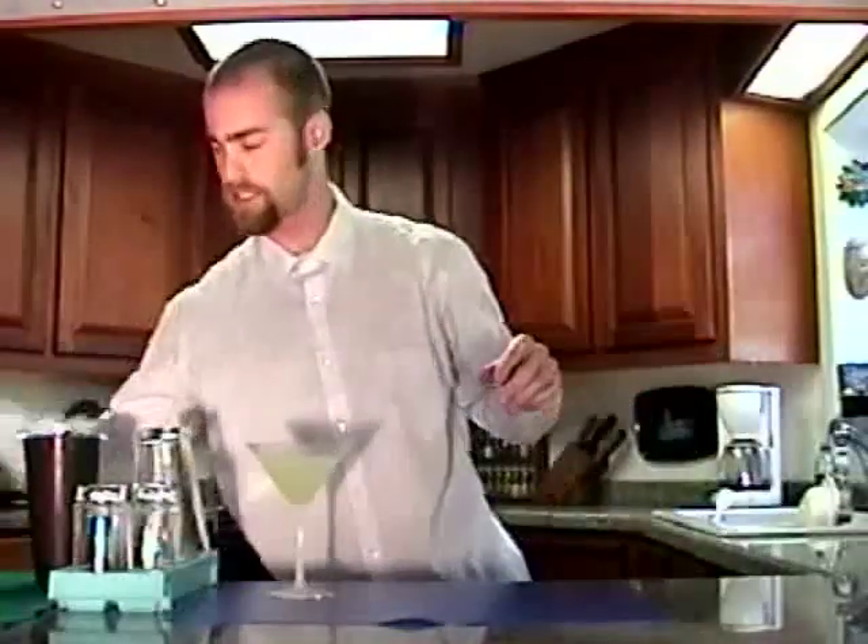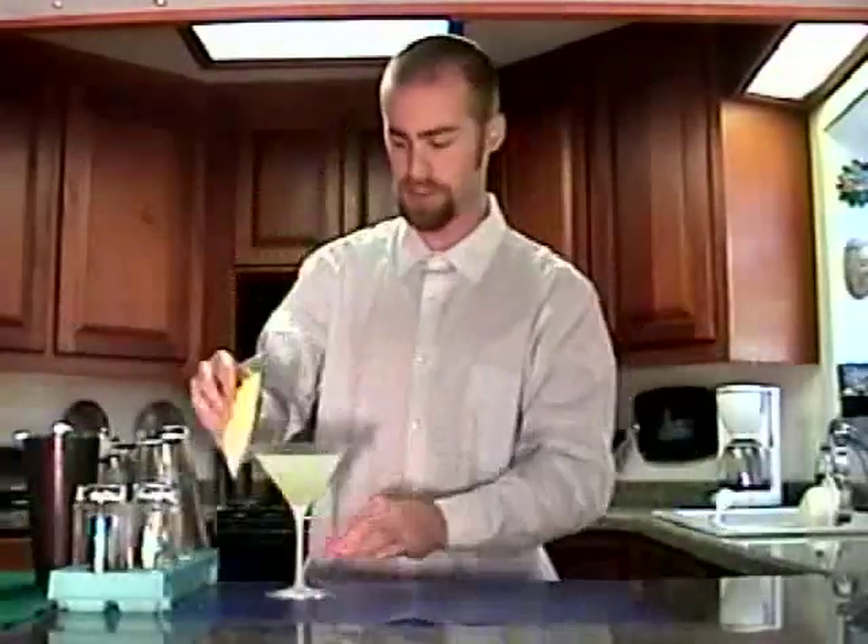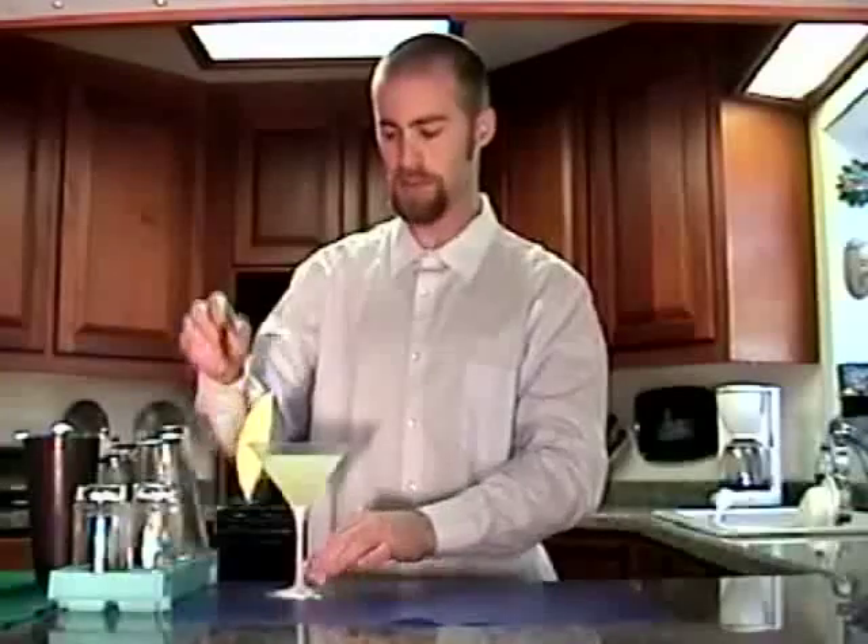And then just garnish this with a slice of really fresh honeydew melon. And there you go — melon martini. Enjoy!